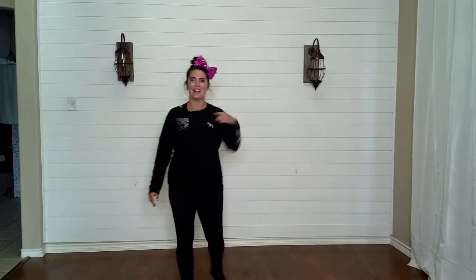Let's work on arm position set two. We always learn these separate from arms one just so it doesn't overwhelm us. Before we go to arm set two, let's go over arms one just so that we are ready to rock.